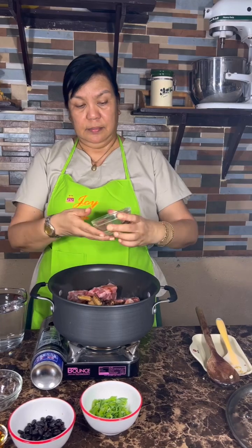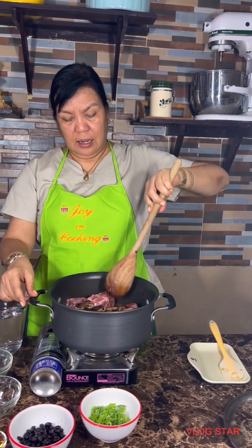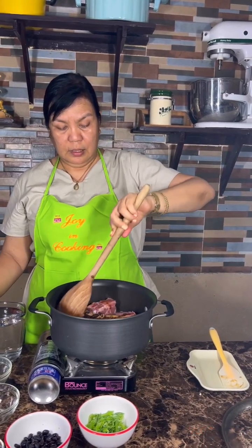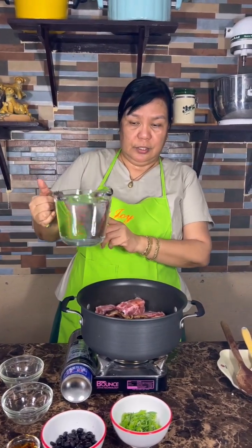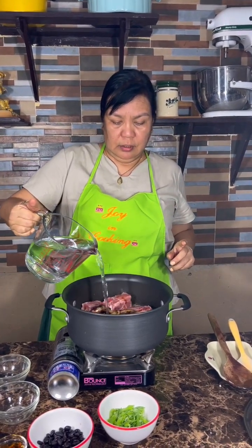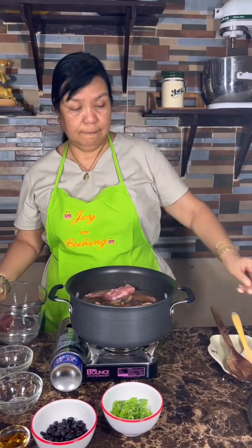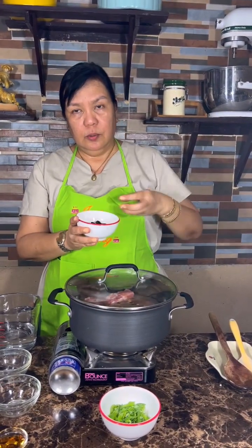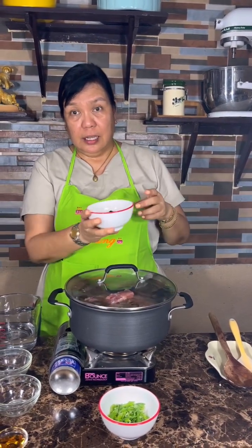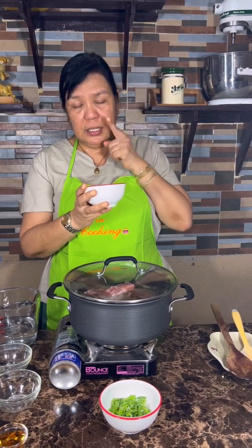And lastly, I will add the shiitake mushroom. You see, very easy to do — I'll add everything. This is two cups of water. We will adjust the salt later because we will be using black beans. The black beans are salted, so I put them in a strainer and ran them under running water until most of the saltiness is removed, but there will still be some saltiness in the beans.